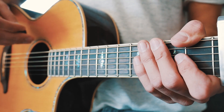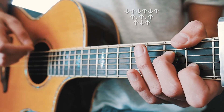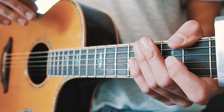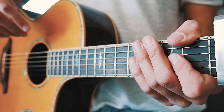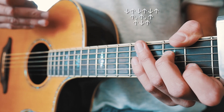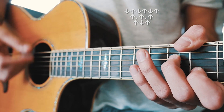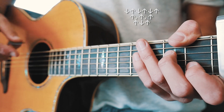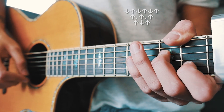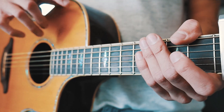Our strum pattern for this song is going to be: down, up, down, up, down, up, up, up, up, down, up — twice per chord. All of the down-ups and up-downs are going to be played pretty quickly, so just kind of up-down-up-down really quickly. Then the ones with commas — those up strums — are going to be kind of spaced out, like up, up, up, with a small pause anywhere you see a comma.